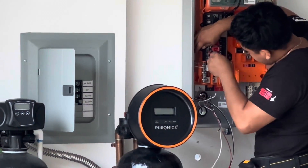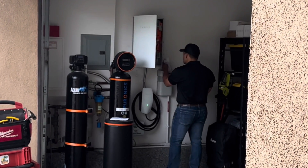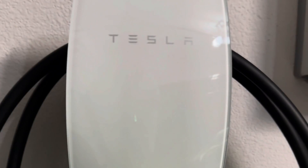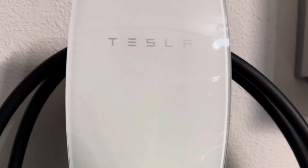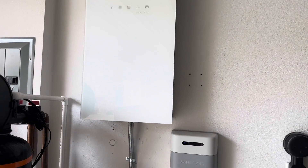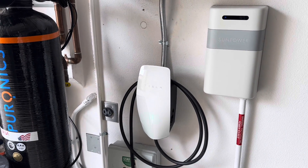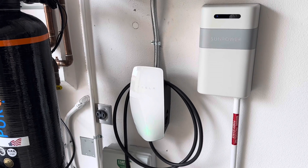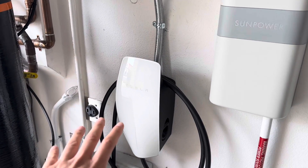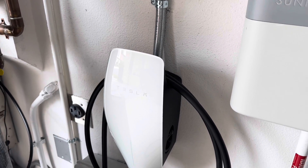This Tesla gateway is approximately $2,000. It's included with the Tesla Cybertruck Foundation Series, along with the wall connector version 3.5, which we have installed here. This allows you to charge up the car and reverse bi-directionally back into the house if the grid goes down. We just got the gateway and the new version 3.5 Tesla wall connector installed — one of the first out there. It comes with the Cybertruck, and if you buy the Foundation Series — either the regular or the Beast — you get one for free.